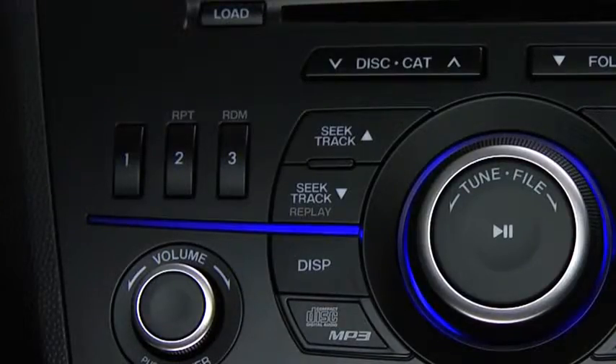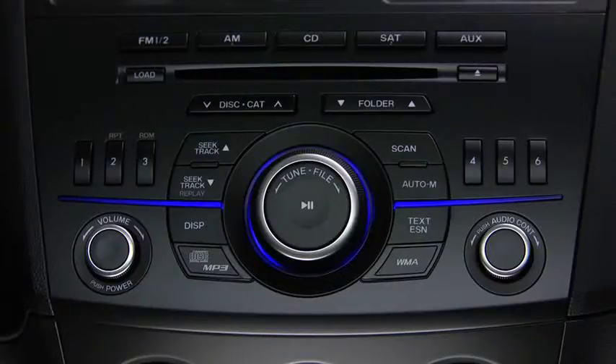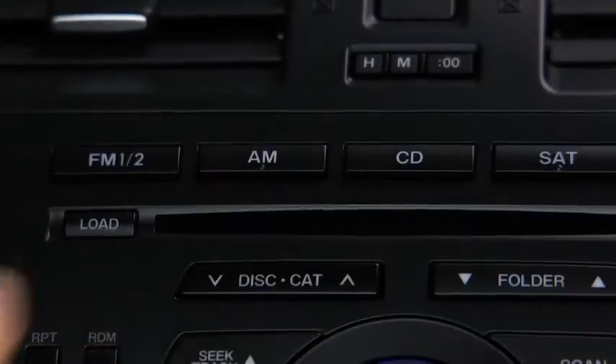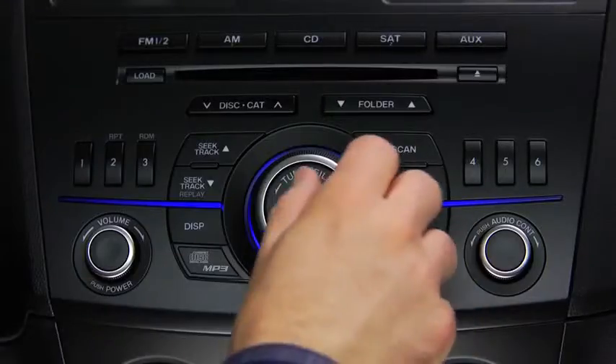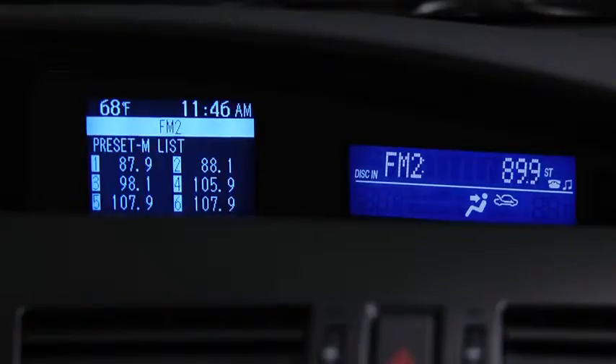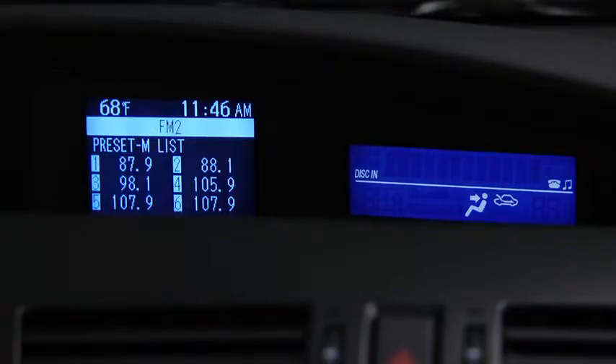The six preset channels can be used to store 6 AM and 12 FM stations. To set a channel, first select AM, FM1, or FM2. Tune to the desired station. Press and hold a channel preset button until a beep sounds. The station is now held in the memory.